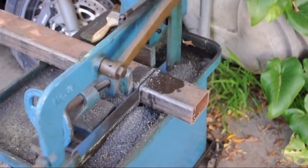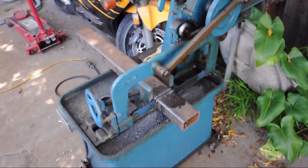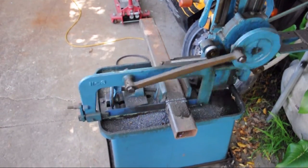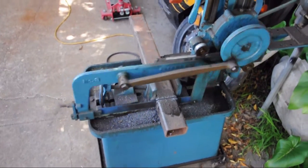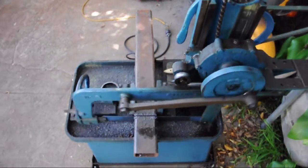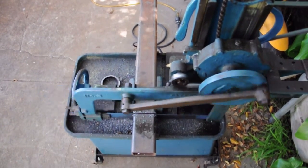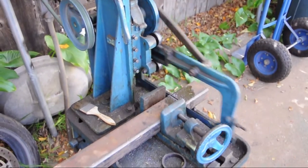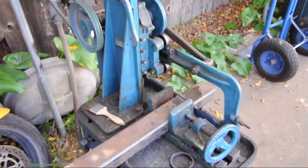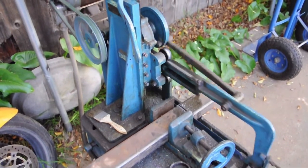Let's get on with actually cutting some material. I chose to use the old Rogers number 3 power hacksaw rather than the abrasive chop saw or the bandsaw. This hacksaw uses a 14 inch blade, falls vertically, and even lifts the blade on the backstroke using a cam mechanism. It sure is a pleasure to watch it chew through metal, and this steel tubing is no problem for this machine.